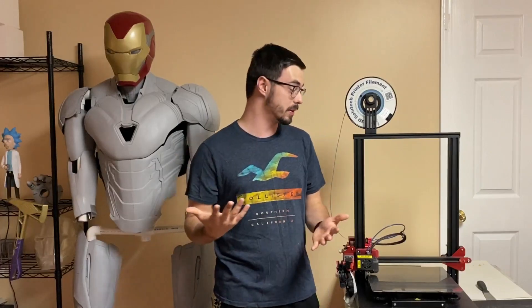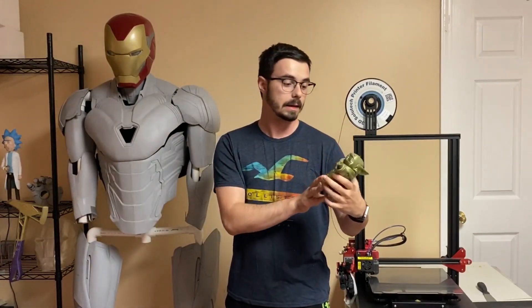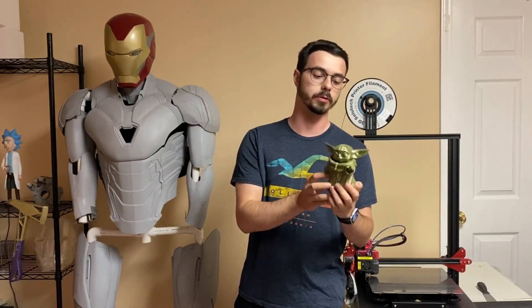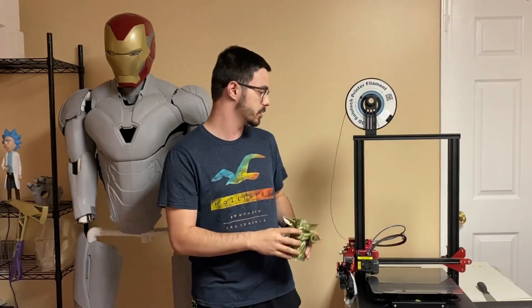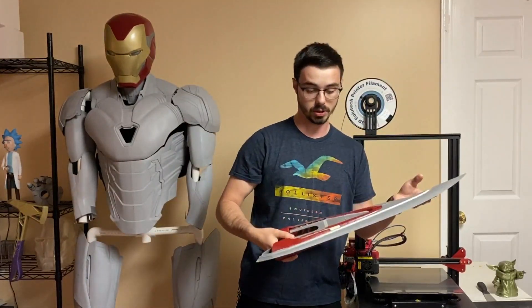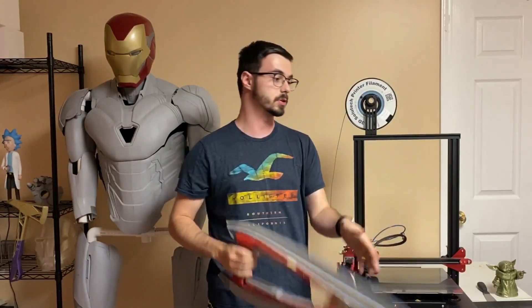I've also printed smaller stuff, like Baby Yoda — he was a smaller, fun print. This is 200% Baby Yoda; you can get it for free on Thingiverse. I've also done stuff such as this weapon plate — did a video on it, just check it out. It's kind of interesting if you want to make one of these yourself.